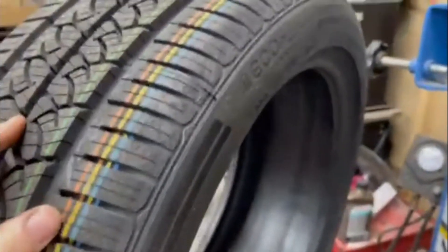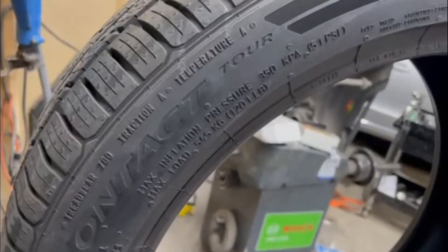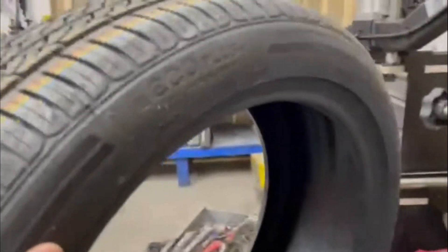Something that'll last a while and will be comfy and quiet, and just kind of get good fuel economy and decent traction in warmer conditions. We got a 700 tread wear, A traction, A temperature. I always look for a temperature A rating — that's what really impresses me, top-rated temperature resistance.